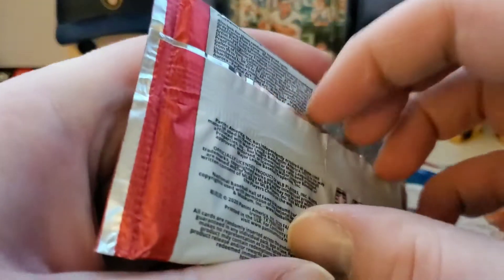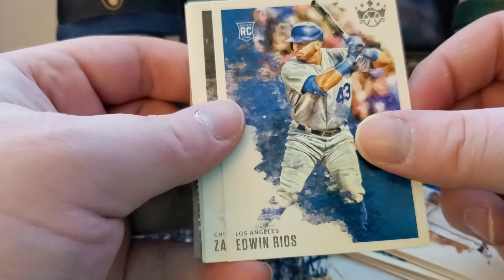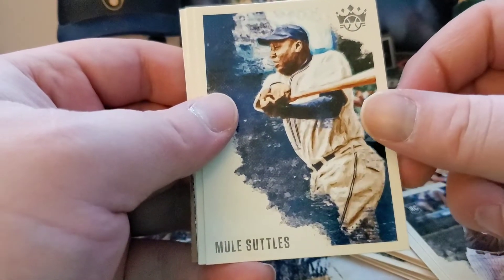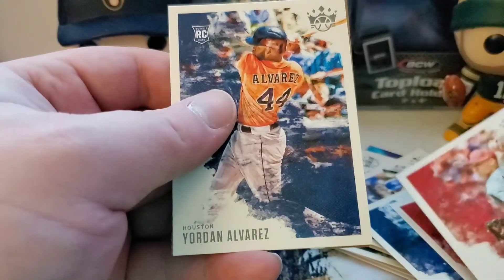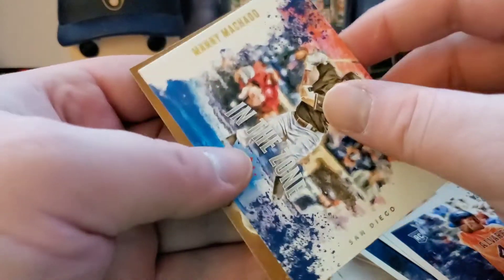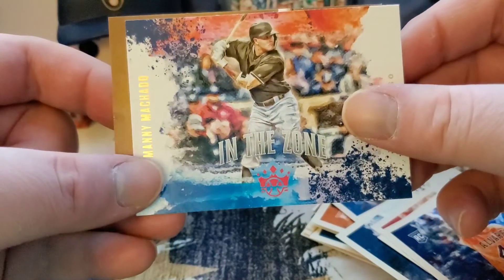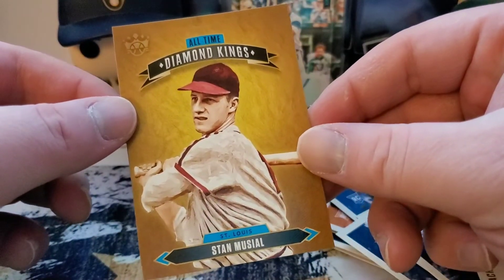Could there be more? Hopefully. Third and final pack from the trip to the LCS. We got Edwin Rios, Zach Collins rookie, Mule Suttles, Goldschmidt, Jack Flaherty, Jordan rookie card. What we got here — in the zone for Manny Machado, one of the inserts there, and then last but not least we got the standard all-time Diamond Kings.